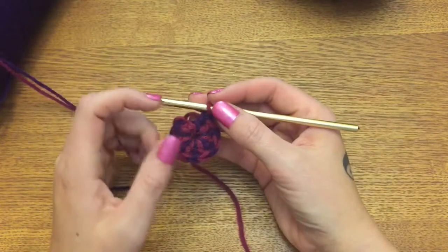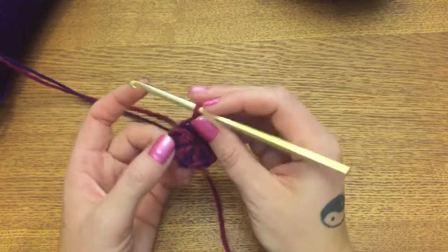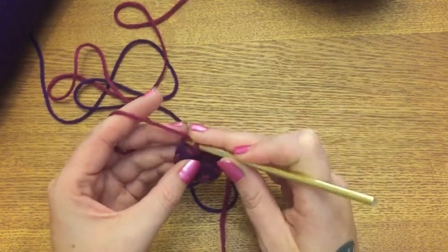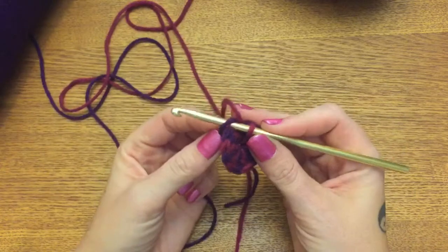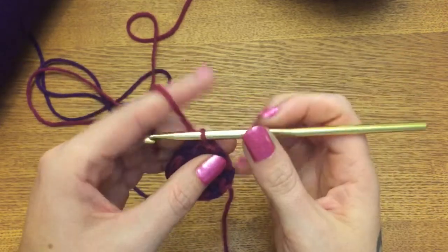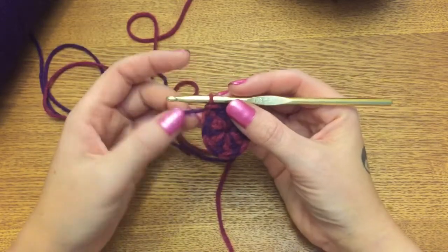You should have 12 double crochets now. Grab the end that you started with for your magic ring and just pull it to tighten everything up - that's what it should look like. Now your next color is pink, so you should have the pink pulled up on your hook. Go ahead and join with a slip stitch, but bring the working part of your other color over your hook and just let it lay there. Pinch it with your fingers, yarn over and pull it through for your slip stitch - and now we're on the second row. By laying this yarn over your hook when you do your slip stitch, you have now pulled it up to the second row as well.